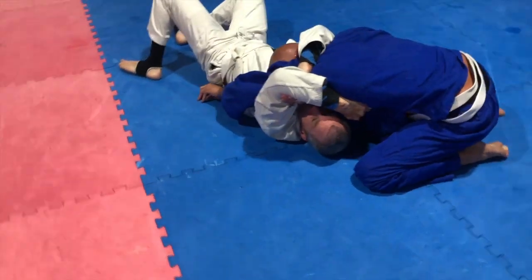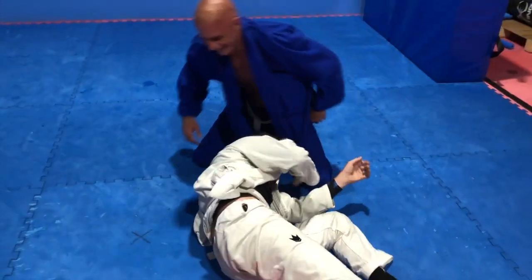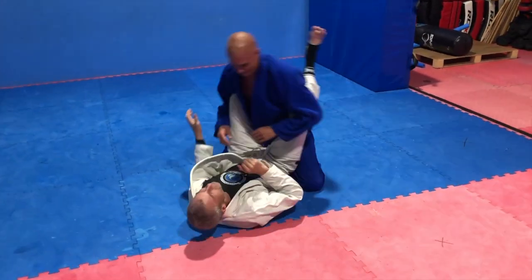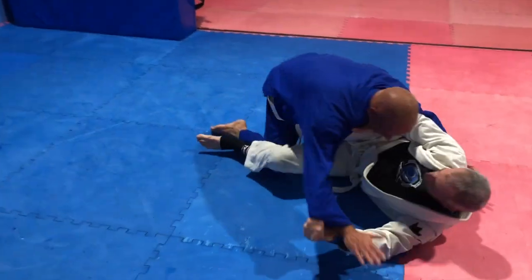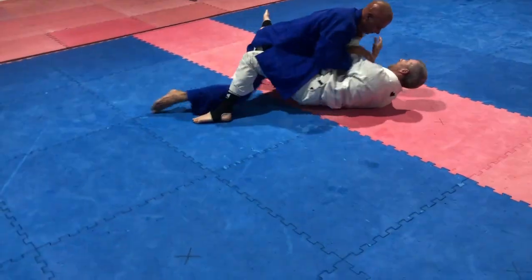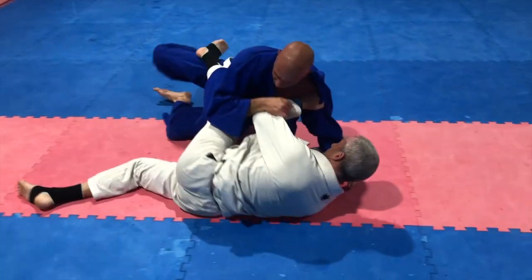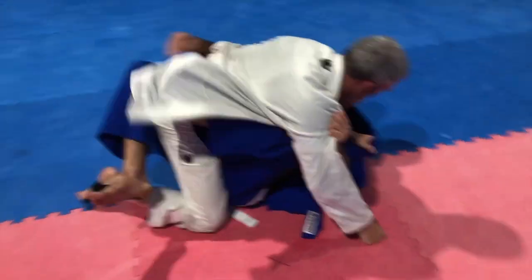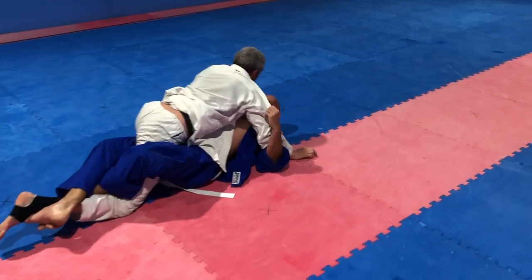Richard's going for the head arm. Now they've just got to decide where to go or they reset — starting from here. Richard decides for the scissor sweep. Lane goes straight into a guard pass. Richard goes for the other side scissor sweep. Lane steps over. There's a half guard here.